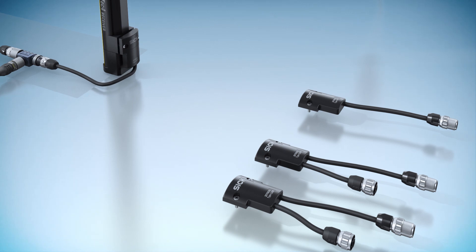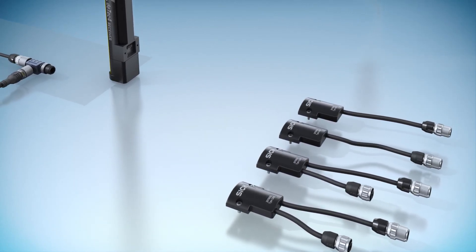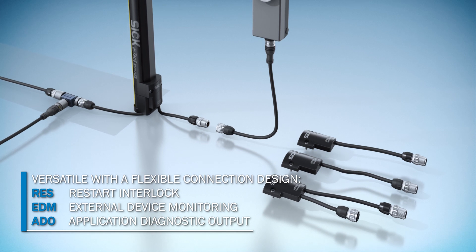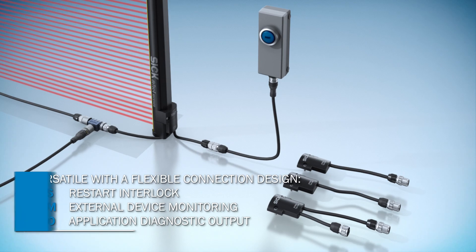DTEK 4 is intelligently standardized thanks to M12 connection technology. The device's full range of functions is covered by just four system plugs, making the system incredibly easy to cascade and allowing for a reset push button to be connected.